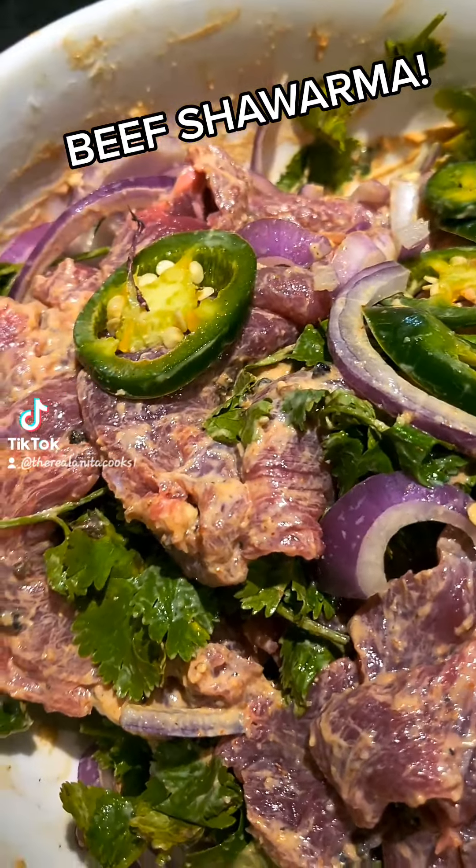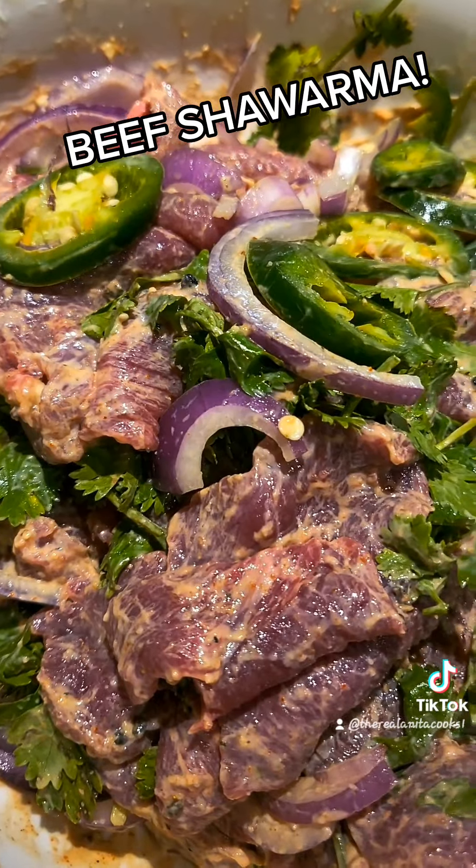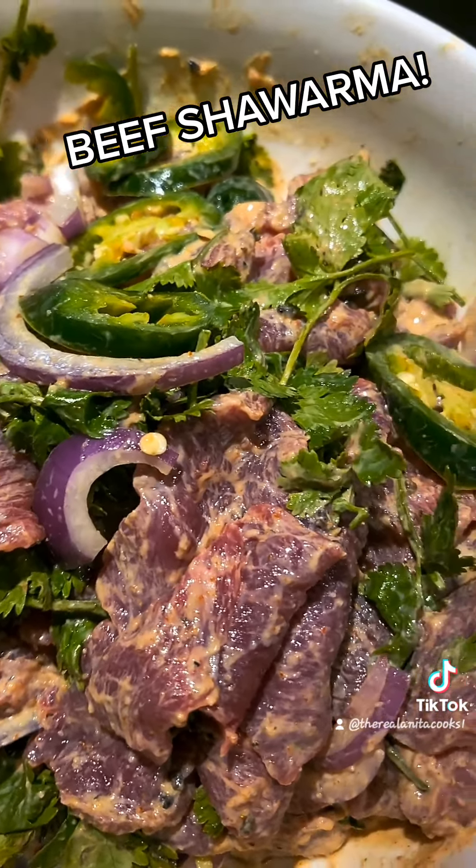And of course, can't forget about your Greek yogurt. I'm just going to let this marinade and sear it up.